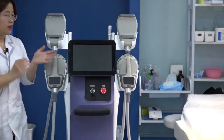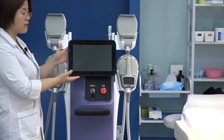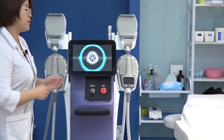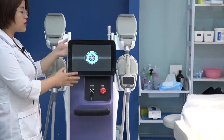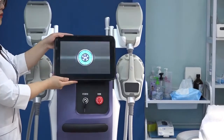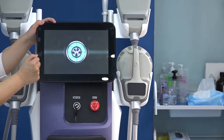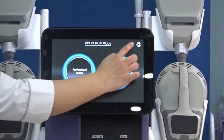Now let's introduce the machine interface. First step: use the key to turn on the machine. The screen is rotatable — like this. Now we enter into the interface. Press enter and we can see the settings here.